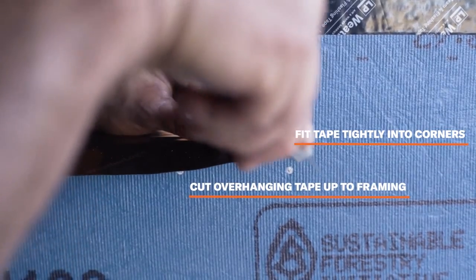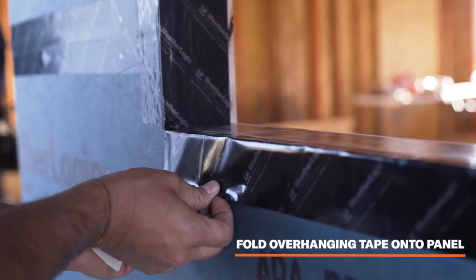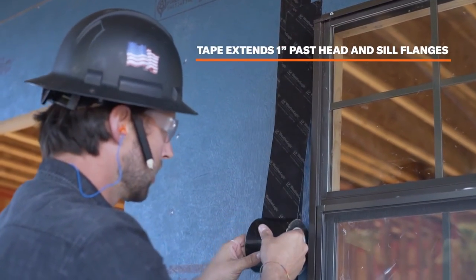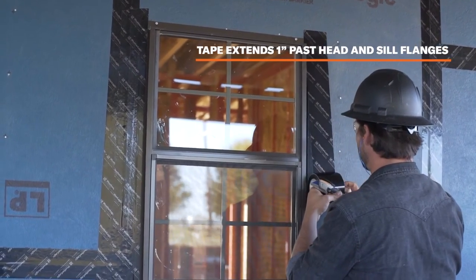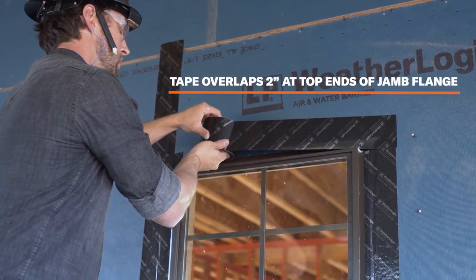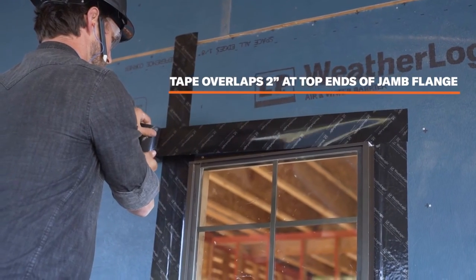Do not overcut. Fold the overhanging tape onto the faces of the LP WeatherLogic panel. Tape the jam flanges of the window and apply tape to extend approximately 1 inch past the head and sill flanges. Do not extend the tape more than 1 inch above the head flange; however, the tape can extend more than 1 inch below the sill flange. Then tape the head flange of the window, applying tape to overlap by at least 2 inches at the top ends of the jam flange.